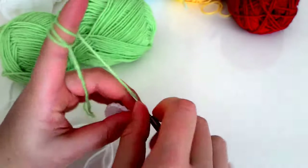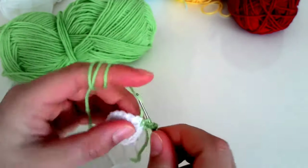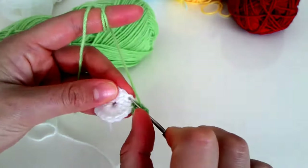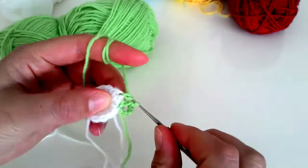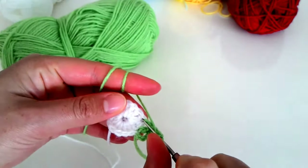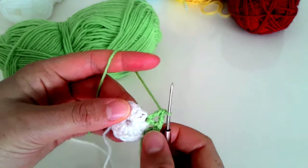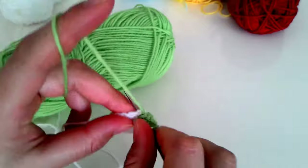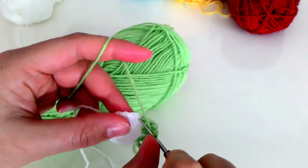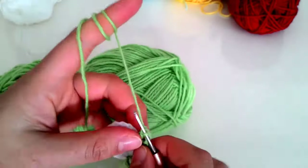Üç tane zincirden sonra burada bir tane daha zincir çekip aynı noktaya ilmeğime tekrar batıyorum ve bir ikili tırabzan yapıyorum. Bir boşluk bırakıp bir ilmeğe atlayıp tekrar bir ikili tırabzan yapıyorum ve tekrar çift zincir çekiyorum. Aynı deliğe tekrar batıyorum, bir ikili tırabzan daha yapıyorum. Düz şu şekilde gideceğim.